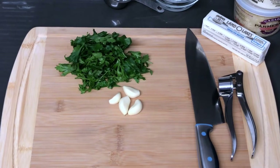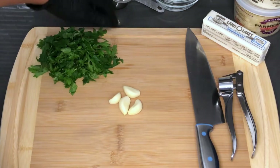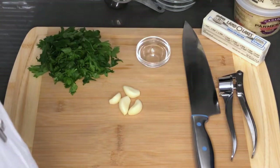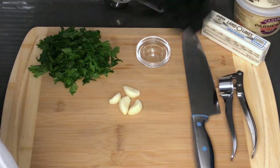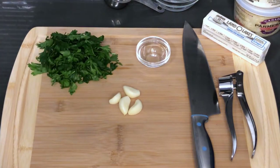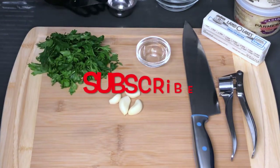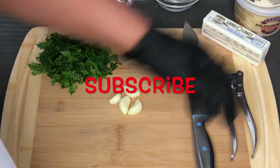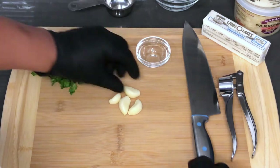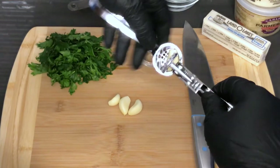The wings are in the oven, so let's get started on prepping our garlic and parsley for the sauce. For the grated parmesan that's going into the butter, parsley, and garlic mix, you're only going to need about one-fourth of a cup — you don't need that much. Towards the end I'll be sprinkling a little bit more onto the finished wings. For the garlic, I'm going to use this press, which makes everything so much easier.